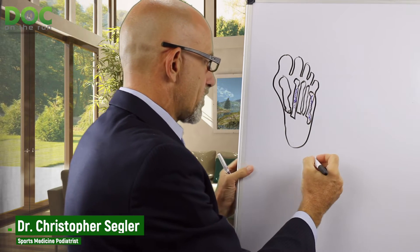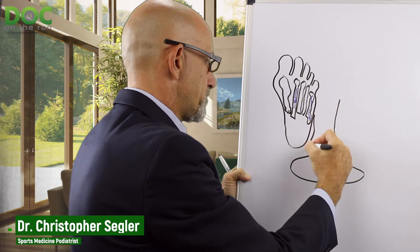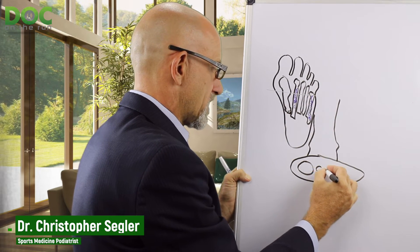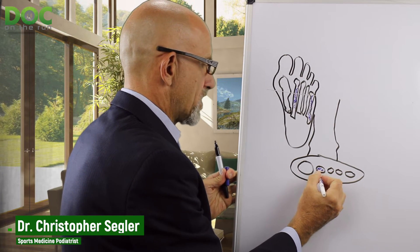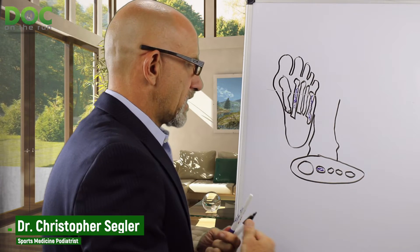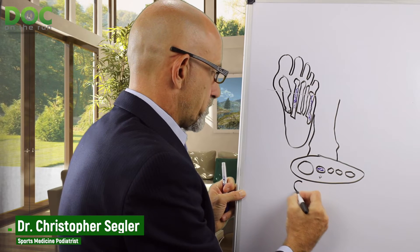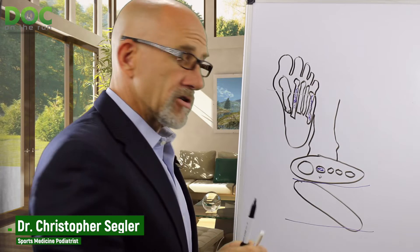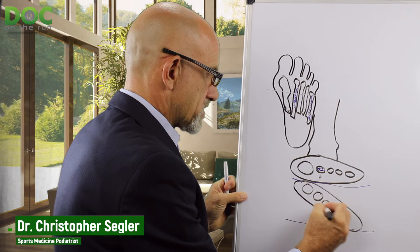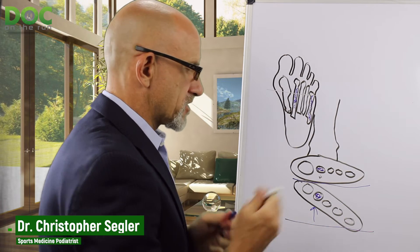We're going to talk about the way that does happen. If we look at your foot, to make it simple, in cross-section — where this is your leg coming down and this is your foot — you have your first metatarsal bone, your second, your third, your fourth, and the fifth metatarsal bones. Let's say you have a stress reaction here. Your brain knows that this thing is irritated and aggravated, and when you're walking on it, there's pressure under it. So the way to get the pressure off of that bone is to tilt your foot.